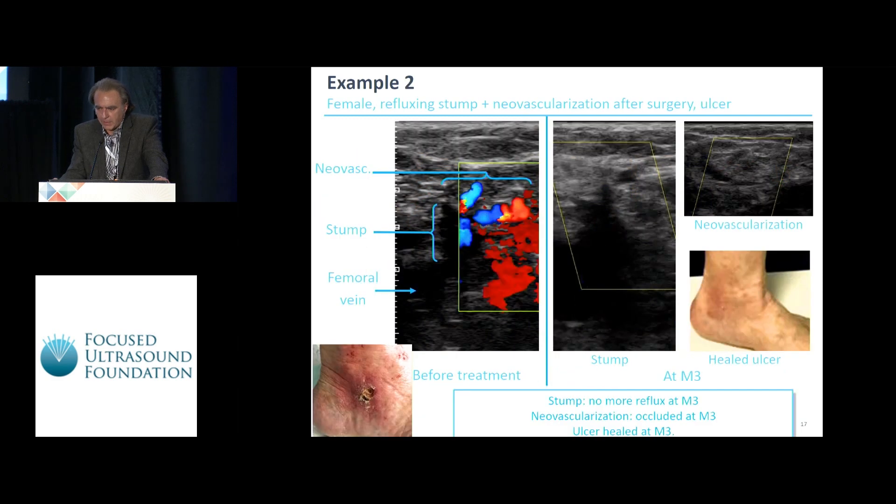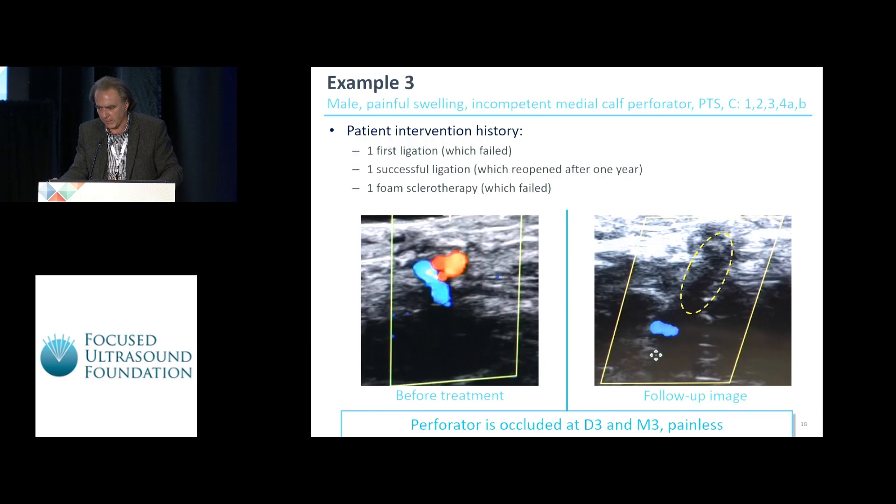A second case: a patient, 78 years old, with an ulcer, a refluxing stump, and neovascularization. The ulcer was healed — to our great surprise — at three months after treatment. We were not expecting cases which were so clearly positive. Another example shows an incompetent calf perforator, where the reflux — shown as red and blue dots — is disappearing completely at follow-up.